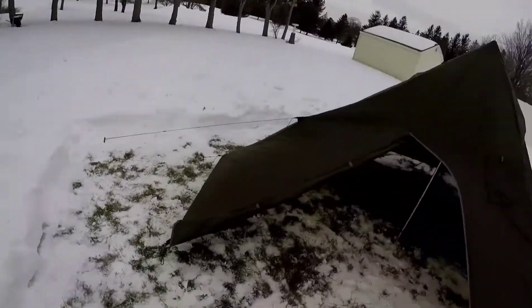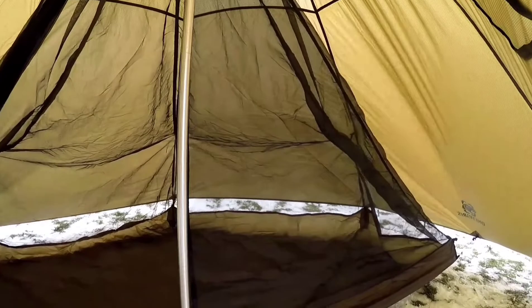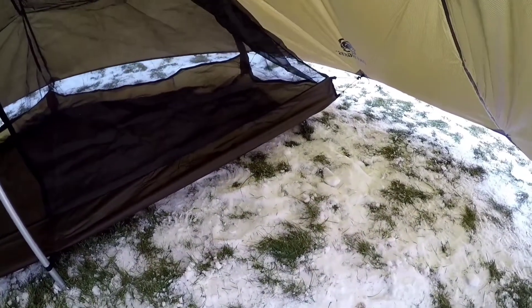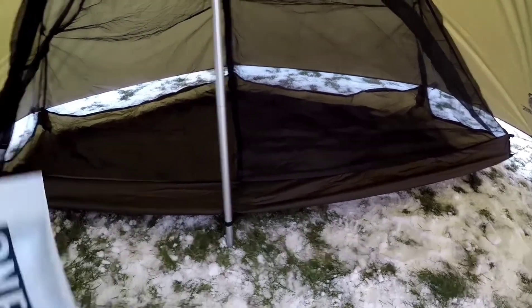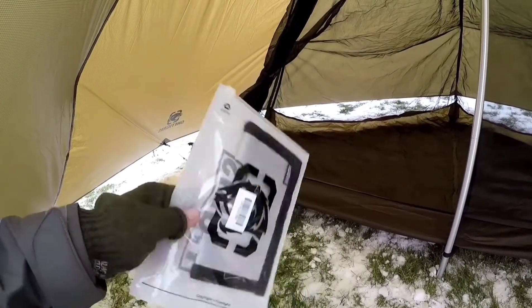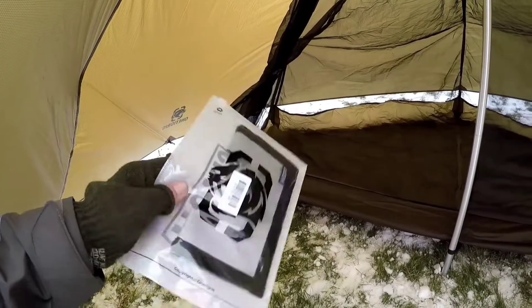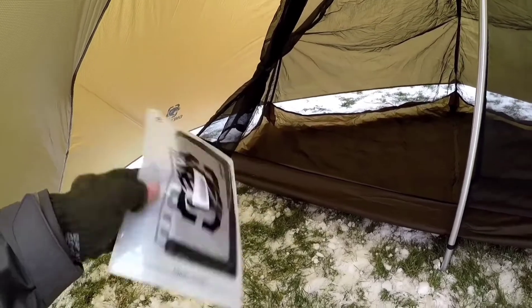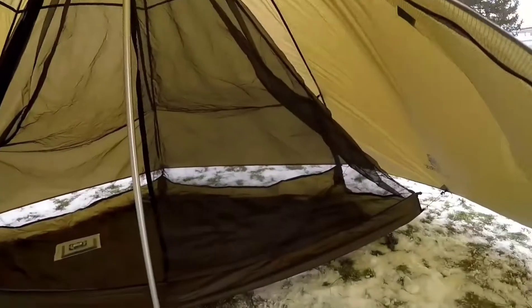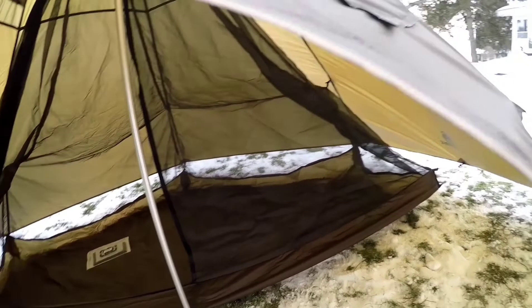I got the inner mesh insert in, which actually went in amazingly well. No ground cloth or footprint, but I've got an idea for that. Here is the stove jack, which I ordered separately — it does not come with the tent, which of course keeps the price down. Some people understand. I don't really have an opinion on it, but I am going to use it just because I've got it.